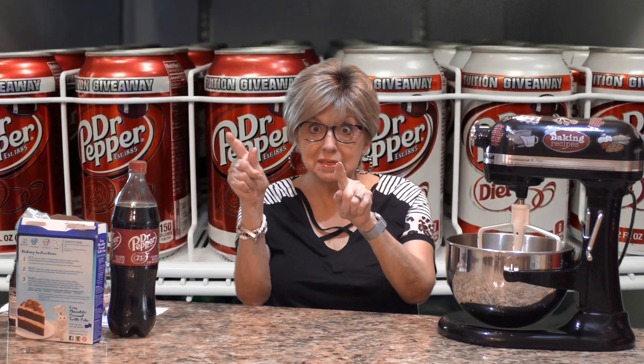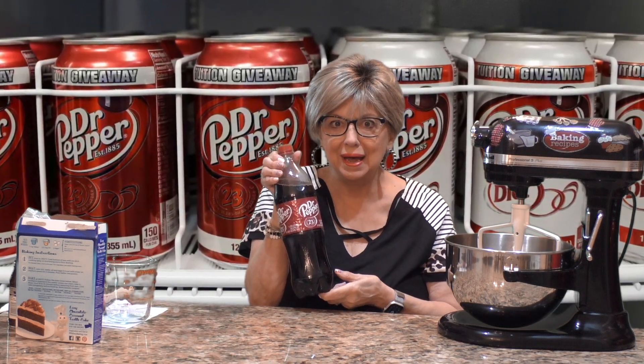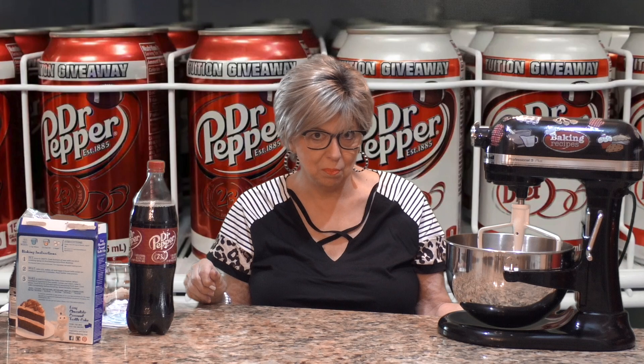I'm a pepper, you're a pepper, he's a pepper, she's a pepper. Wouldn't you like to be a pepper too? That's an old commercial for a Dr. Pepper ad. So if you'd like to see how I make this Dr. Pepper poke cake, stay tuned.